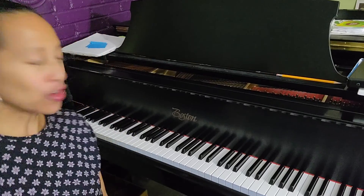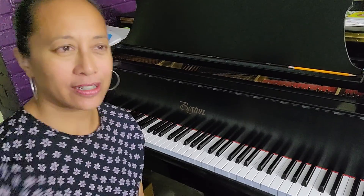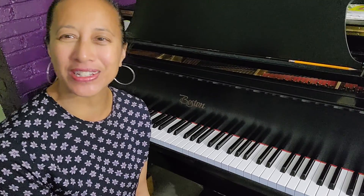Why don't we use triads today for a change? A triad is just a three-note chord, and I'm going to pick D major as my key for today.